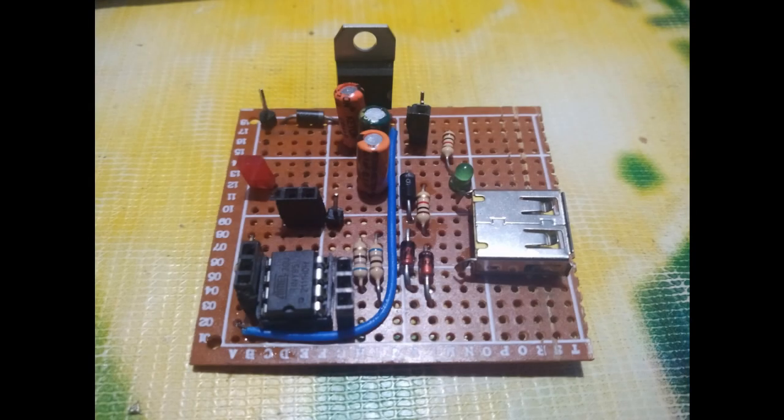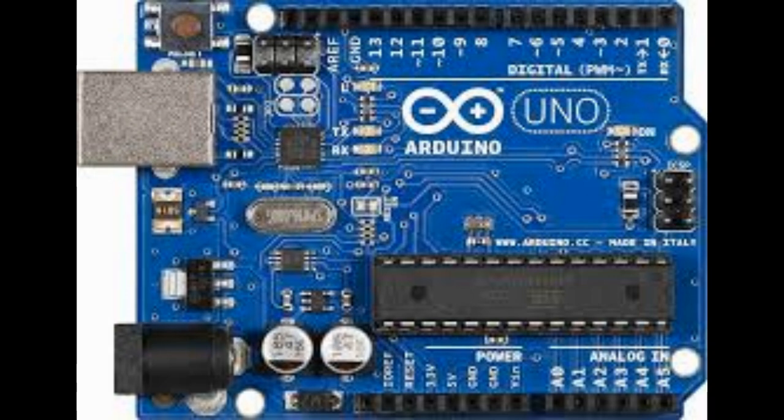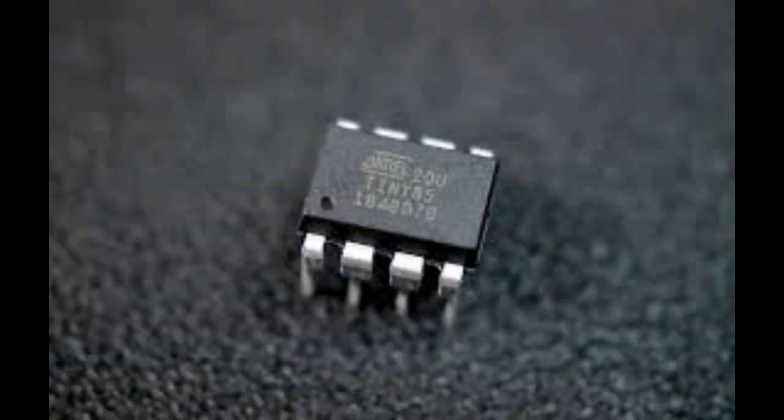This is my first ever USB development board that I built. It is based on a microcontroller called ATtiny85. This board is similar to an Arduino development board but cheaper and smaller, and also not as powerful as Arduino. This is actually a clone of another board called the DigiSpark.